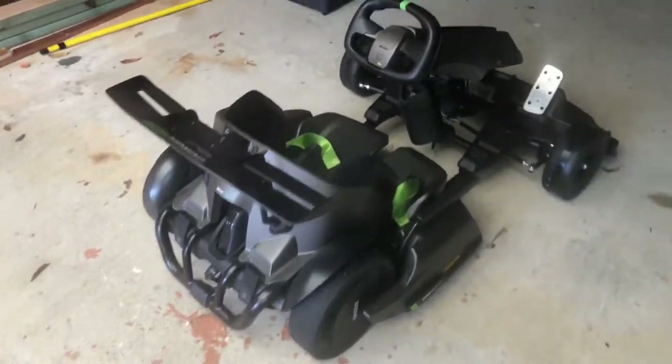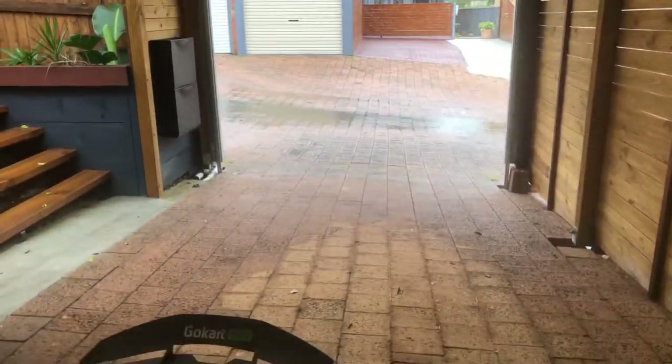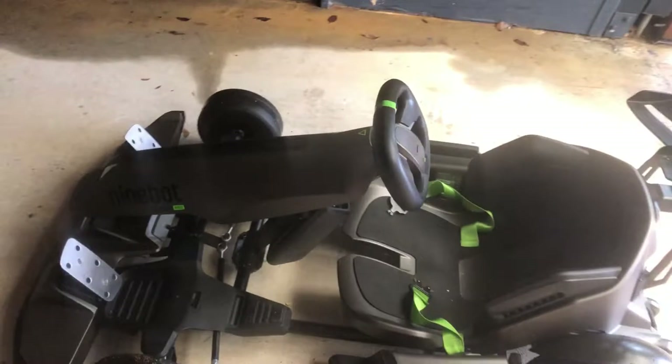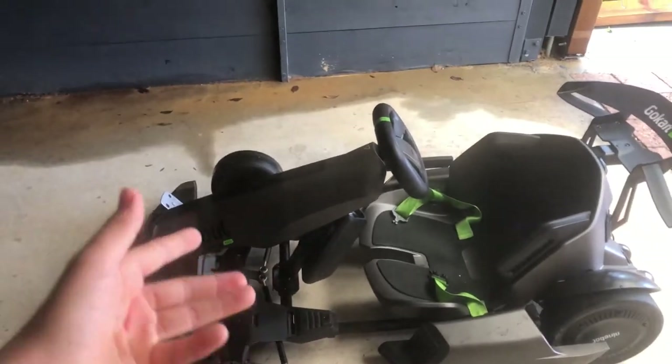So here it is, and as you can see, I've got everything attached to it and we're ready to go out. It's really wet out there — it's been raining for the last five or six days. So let's push this thing to the limits by drifting it through the rain and having some fun.